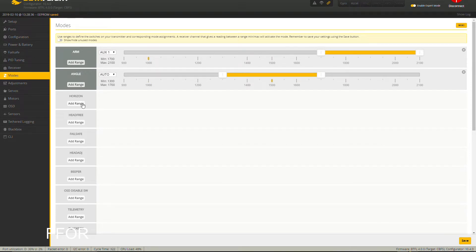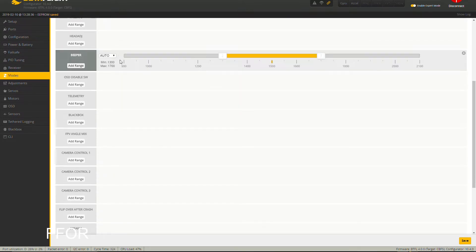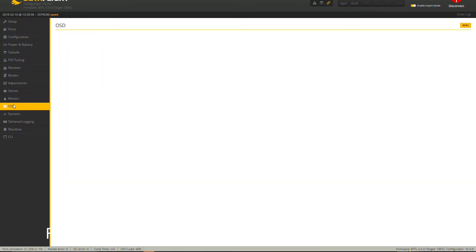Setting up modes: Arm on Aux 1, Angle mode, Horizon on Aux 2. I've heard about beeper — maybe Aux 5, but I don't think this quad has a beeper, that's Aux 3. Pre-arm, Launch Control — I'll leave that off, but launch control is awesome and fun. Adjustments, Servos, Motors — I don't use any of those.